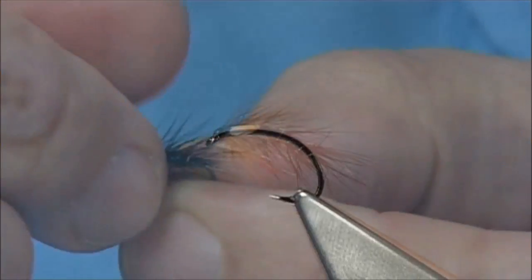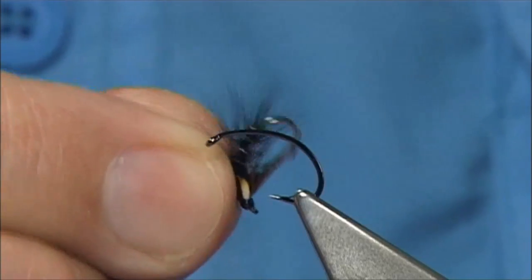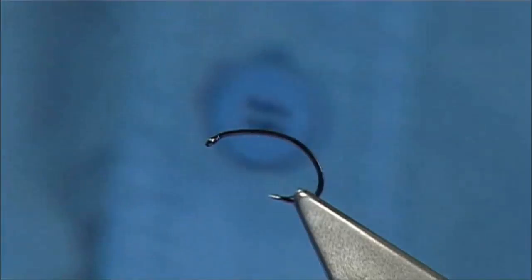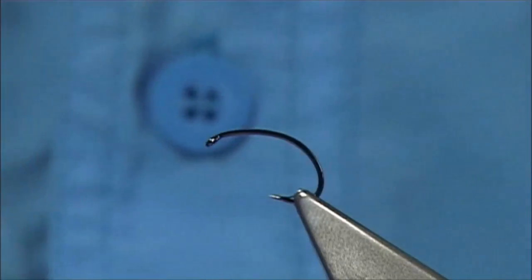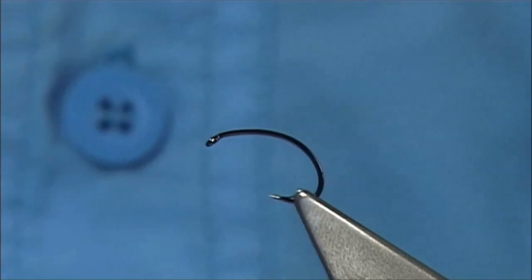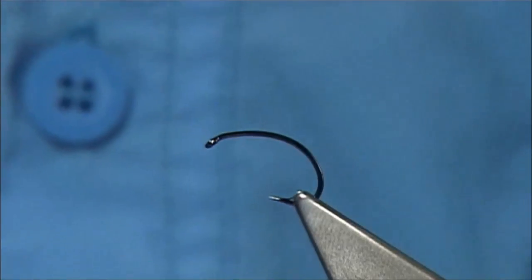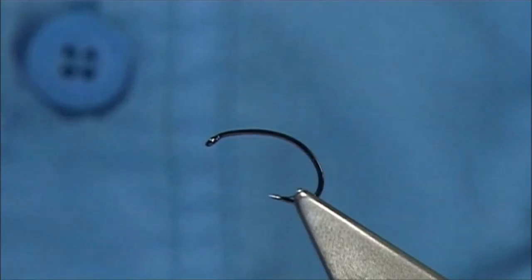This is Kate McClaren's Nature — we have a green butt, which is a great pattern. Normally a lot of people will tie the snatchers with cock hackles, but this one is going to be tied with hen hackles. A lot of people will be using the cock hackle, which will help lift the fly a little bit higher.